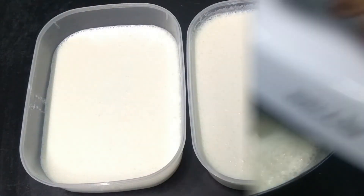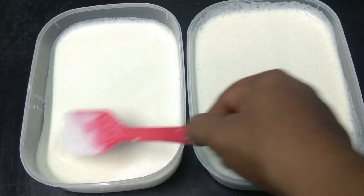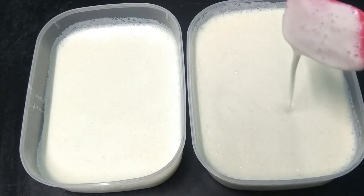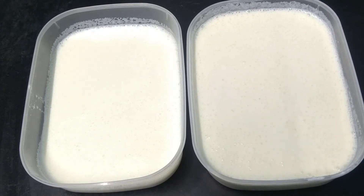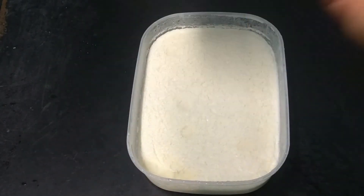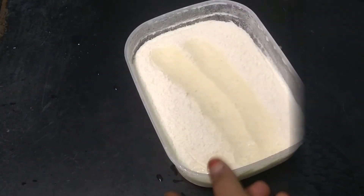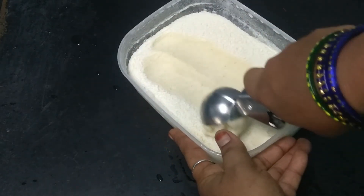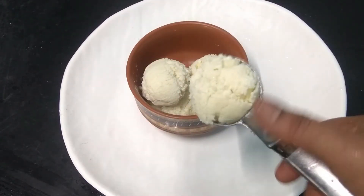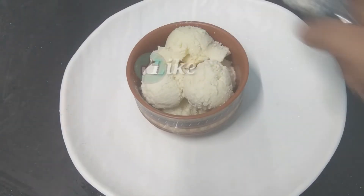If you are using an airtight container, you can put the ice cream in the freezer. If you are using it in the freezer, it is very creamy. This recipe stays well in the freezer.